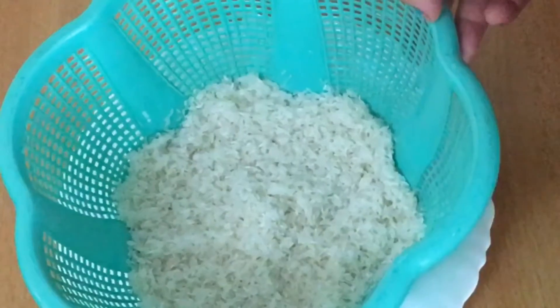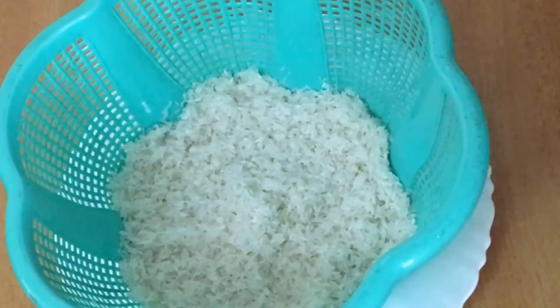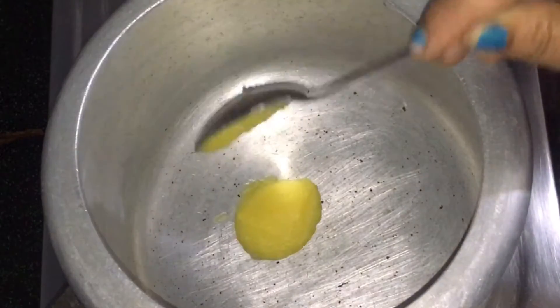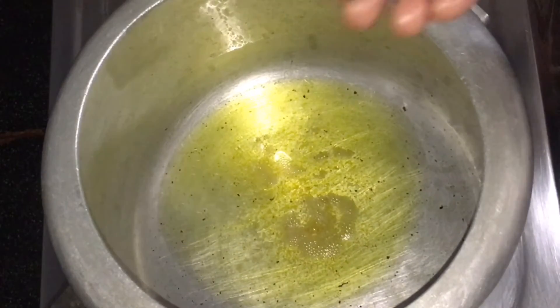Put a little bit of water. Add 2 tablespoons of ghee to the cooker. Add 1 tablespoon of oil.